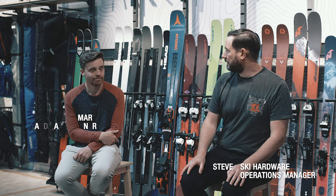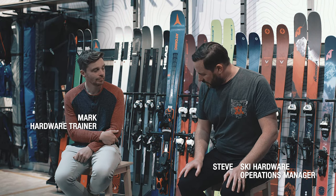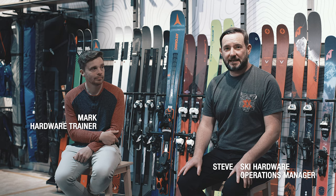I'm Steve from Alice Brigham, this is Mark, and we're here to talk about the Atomic Vantage 79Ti. First, a bit of tech info, and that's going to come to you from Atomic.